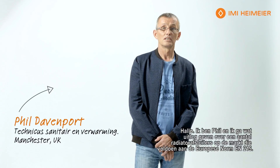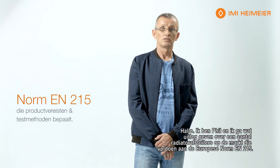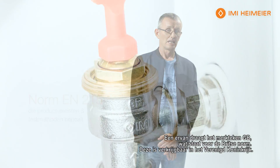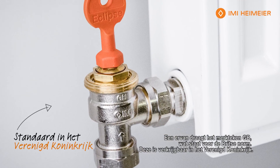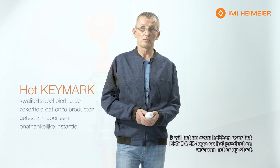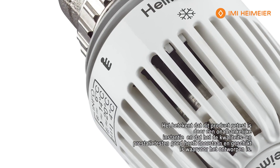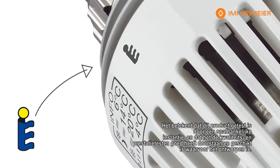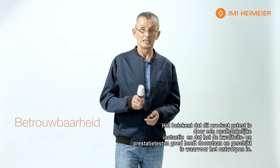Hi, I'm Phil and I'm here today to help you identify some of the radiator valves on the market that apply to the European standard EN215. One is marked with GB, which is the British standard available to the UK market. I want to talk about the key mark on the product and why it's there — this tells you that this product has been tested by an independent body and has passed the tests for quality and performance.